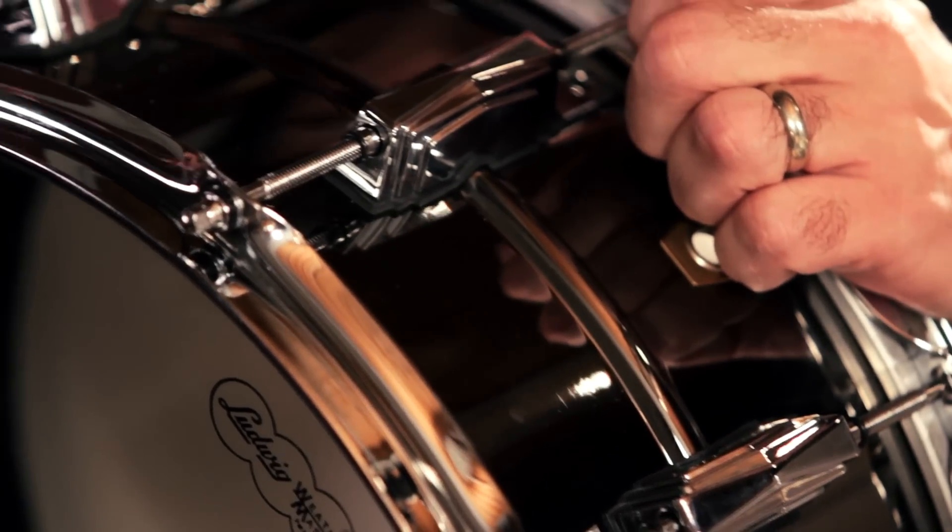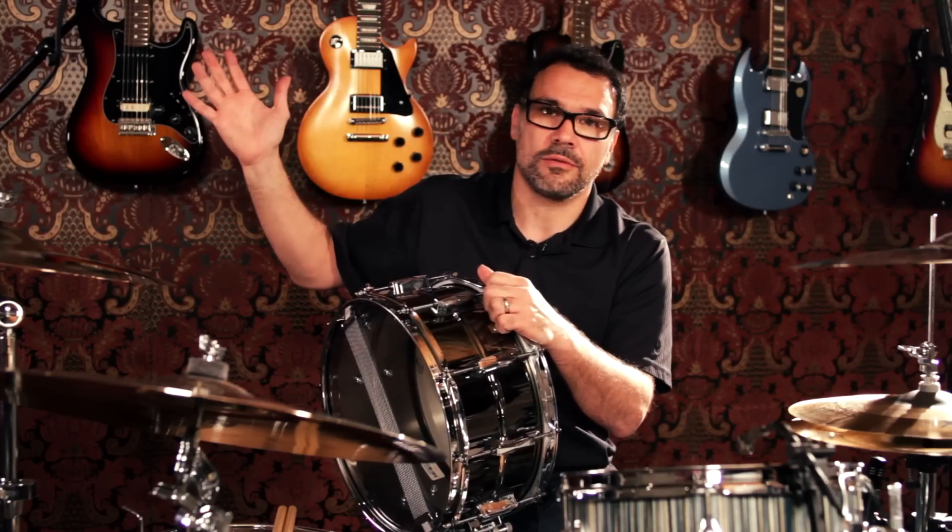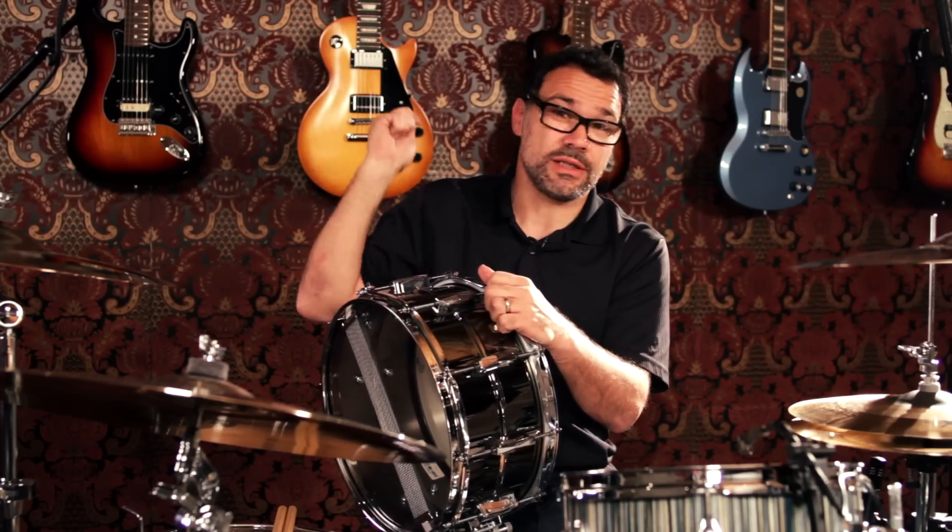So if you're a rock drummer or metal drummer, this would be ideal for you because you may have Marshall stacks or whatever kind of amplification going behind you — you can just cut right through it.